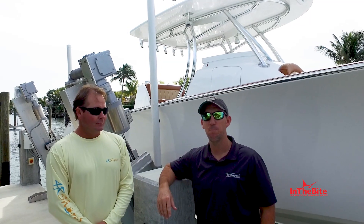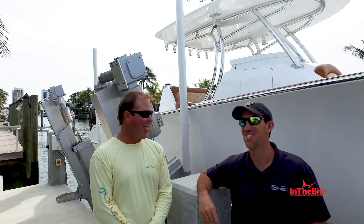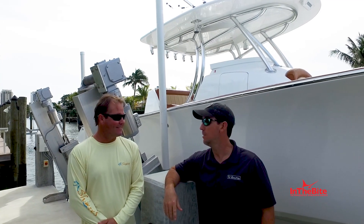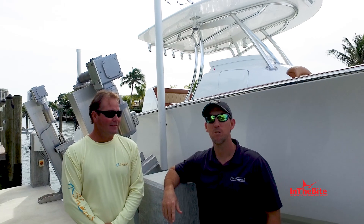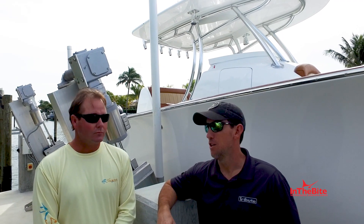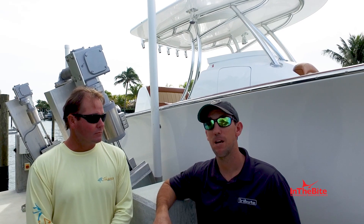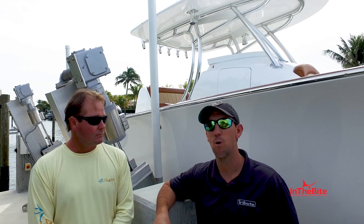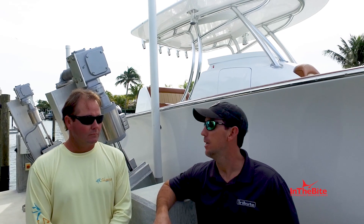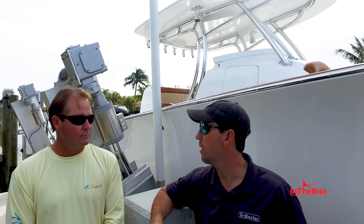How are you doing? It's John Gazza from Tribute Boats. I'm here along with Steve Matthews, our designer. Steve and I got together quite a few years ago to work on some projects for some other boats and started talking about a high-performance hull capable of carrying speed in rough water conditions, comfortable for its occupants, and started designing this new bottom.